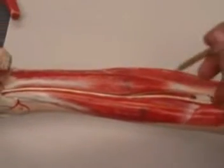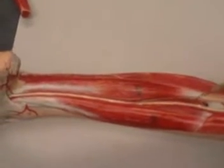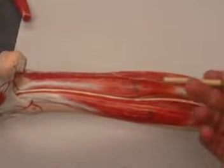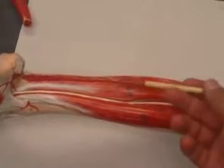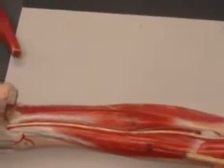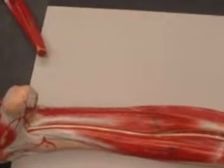Then we have three muscles here. One of them in the middle will be your tibialis posterior. Then we have muscles that are opposites to what you would think they are. This one is near the hallux, near the big toe,